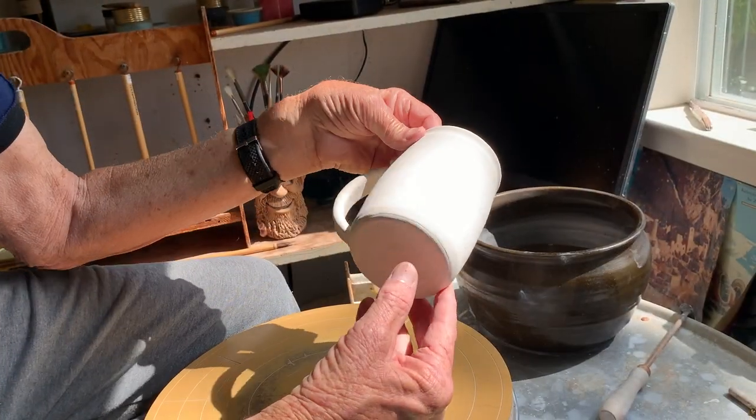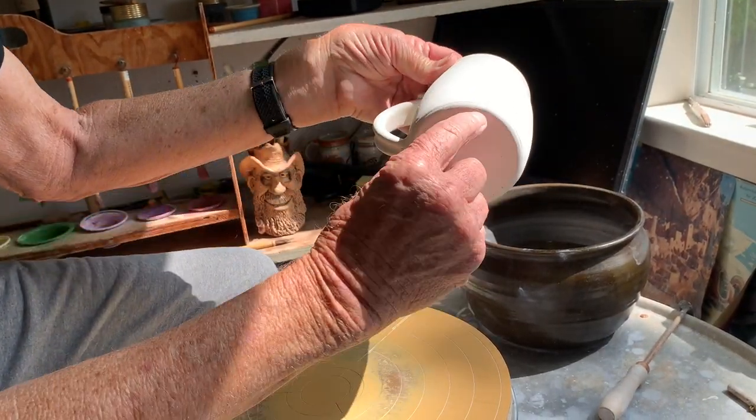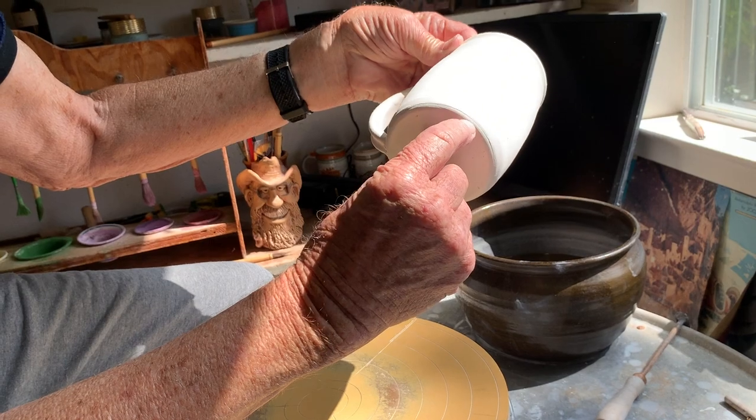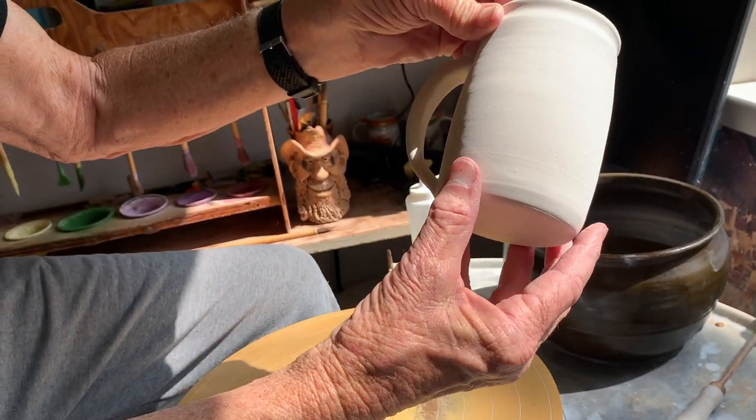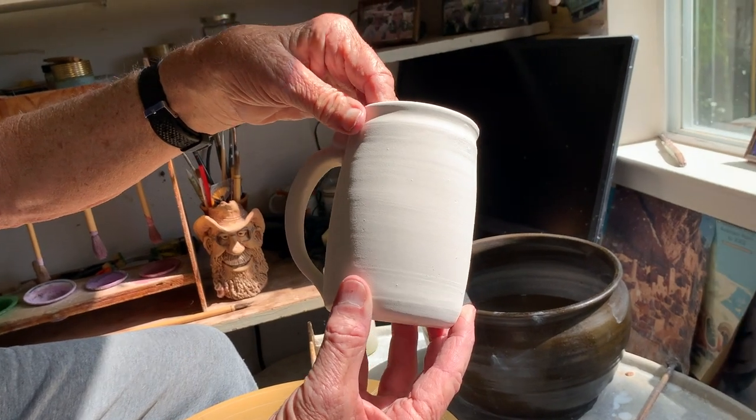It gives it a little more openness. This mug has been bisked and is glazed. You might be able to see the separation line there — a little hard to see since the clay is white and the glaze is white. I'll be firing it to cone 6 ultimately.